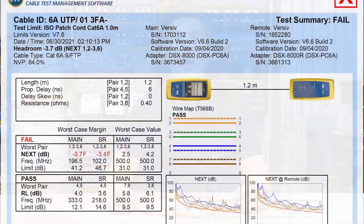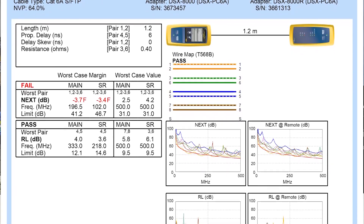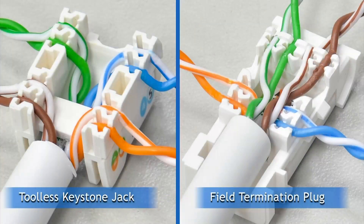Another benefit of using a field termination plug is transmission performance. You might have experienced trying to assemble a CAT6A patch cord that complies with CAT6A patch cord limits on the field, but can never get it right — always getting minus 2 to 3 dB. You are not to be blamed, because assembling a CAT6A patch cord requires skills and techniques that only experienced assembly houses can manage with high yield rate. With the Field Termination Plug, you just do what you've always been doing with a tool-less keystone jack, because it features a similar assembly process.